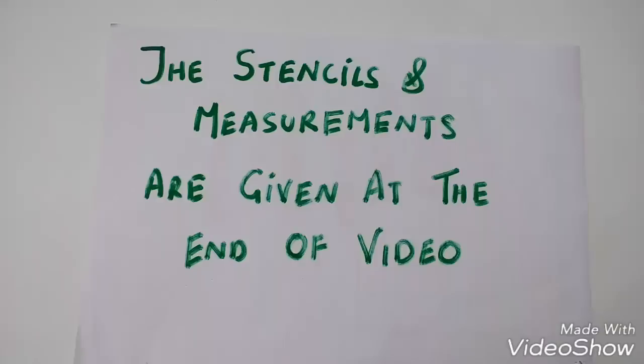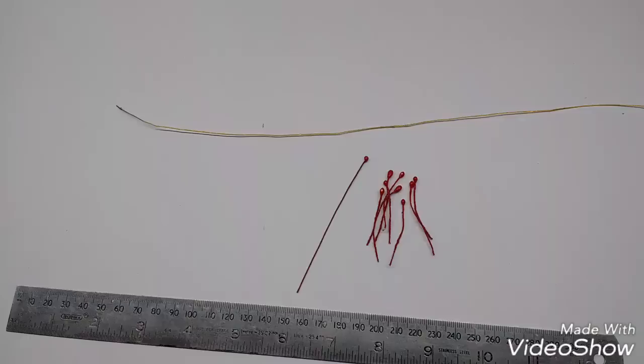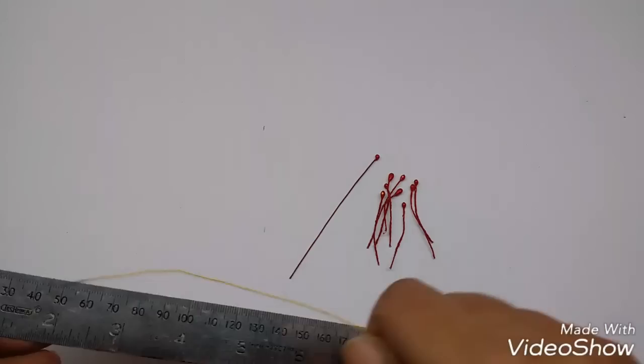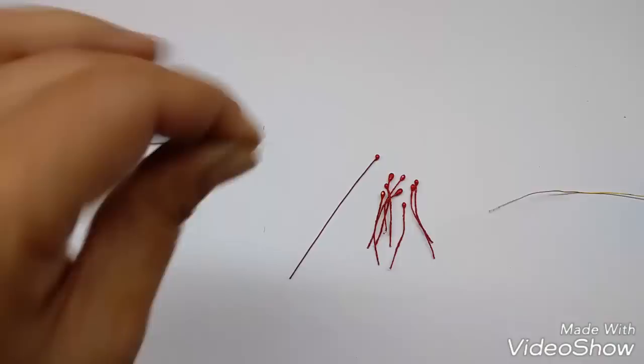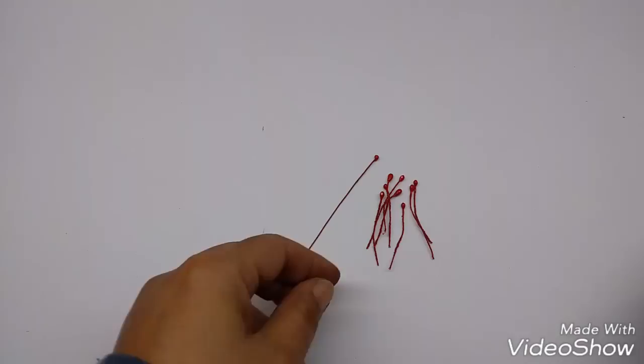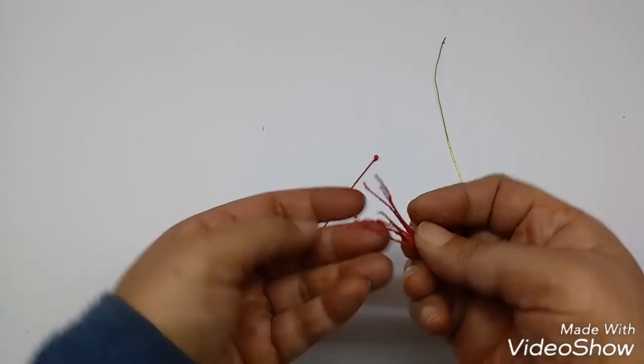The stencils and measurements are given at the end of the video. Now take the thin wire and measure about 26 cm on the scale and cut it out. Then take these pips, the smaller ones, collect them all together at the same height.